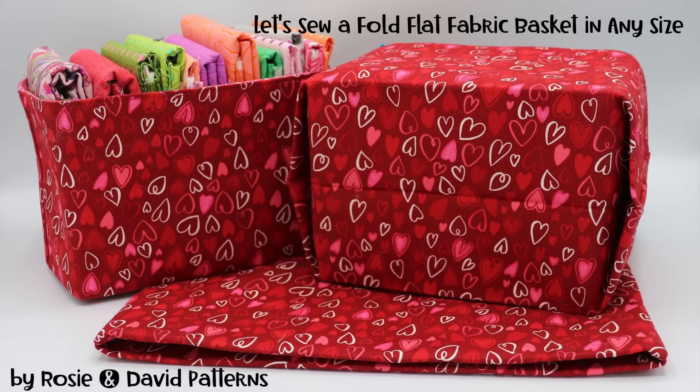Hi everyone, this is Rosie and today we're going to be sewing a fabric basket that folds flat when not in use, in any size. So let's get started.